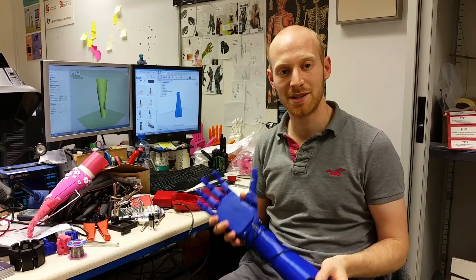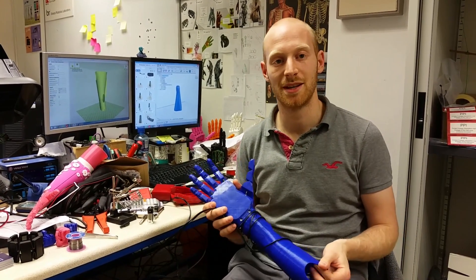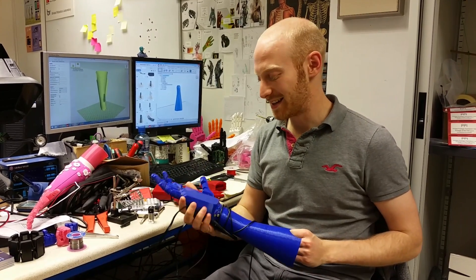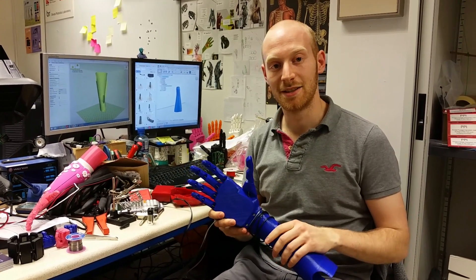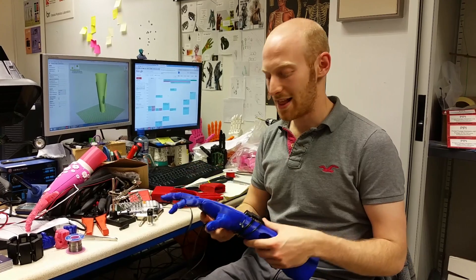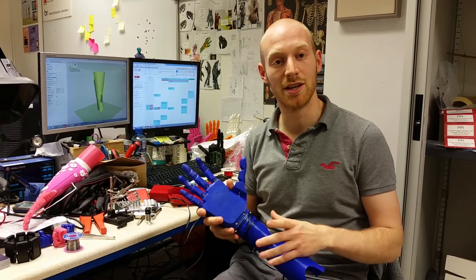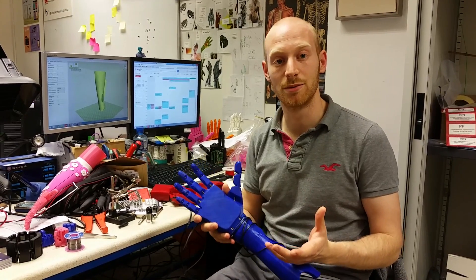My name is Joel Vibard and my company is called Open Bionics — Twitter handle at Open Bionics, website www.openbionics.com. This is our latest robotic prosthetic hand, and the idea of our work is to make advanced robotic prosthetics more affordable and accessible.